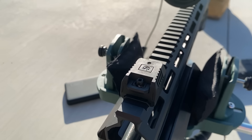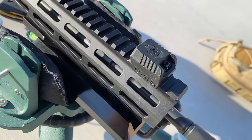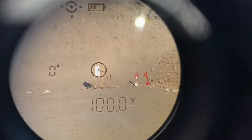A Mantis X10 Elite is mounted to the front of the handguard — this is an accelerometer that grades each shot based on how steady the rifle was at the moment of firing. Groups will be measured by the Ballistic X app. I'll be shooting in 30-shot groups to get a decent sample size and realistic expectation of what this barrel can do, fired at 100 yards verified with a laser rangefinder.